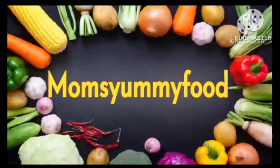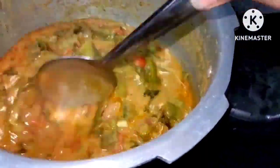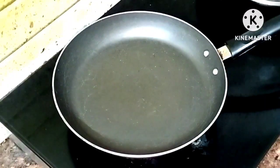Hello friends, welcome back to Mom's Ami Food Kitchen channel. This one is special — Chikudukaya Tomato Masala Curry. If you want to make a Chikudukaya Curry differently, it tastes very good. Let's try the process.